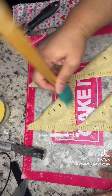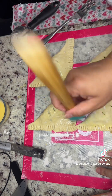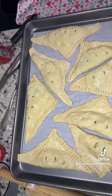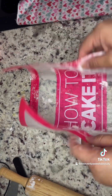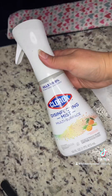Place your apple turnovers on a baking sheet with parchment paper and put them in the fridge for at least 15 minutes. Once the 15 minutes are up, preheat your oven to 400 degrees Fahrenheit and bake them for 20 to 22 minutes.